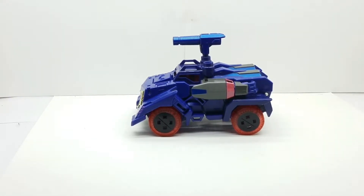This is the R.I.D. Soundwave, which I have to admit is a pretty cool figure. What I dislike is that just recently I discovered they're bringing them out in a box form with Laserbeak — the exact same mold, from what it looks like.